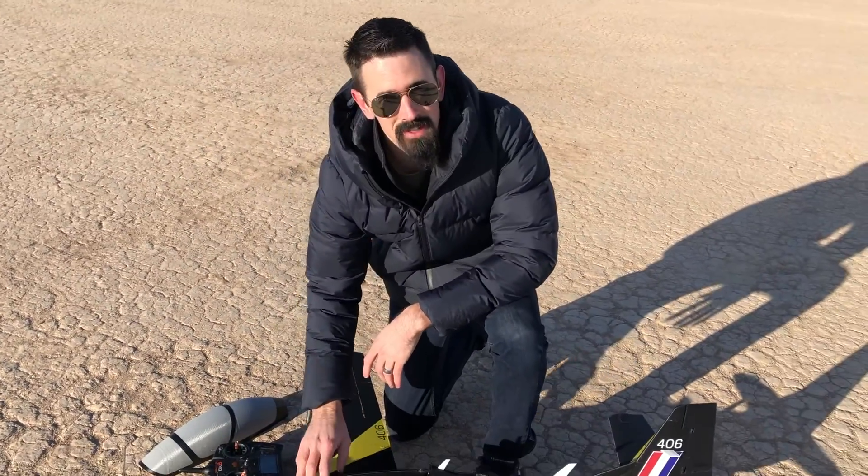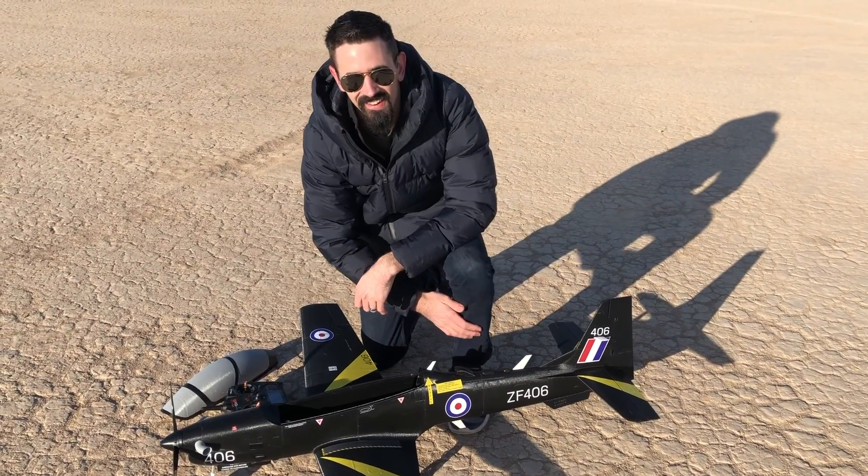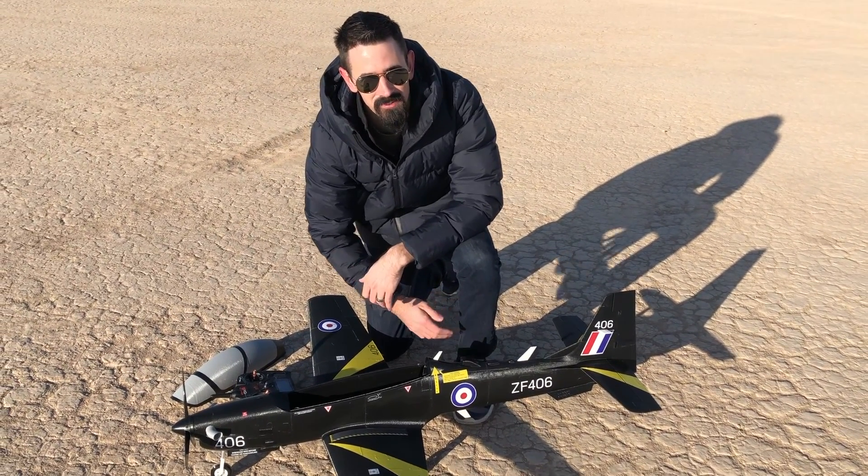Alright guys, we've got the 4S battery in there, ready to fly this. If you guys are wondering, the 406 is Montana area code — that's where my wife and I are from, so that's what the 406 stands for.